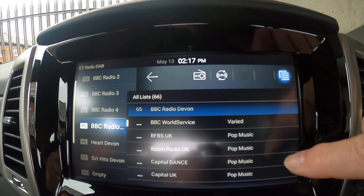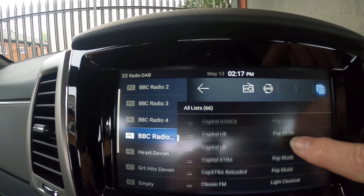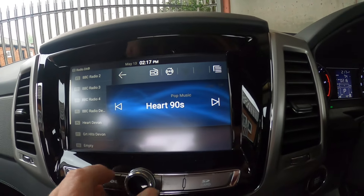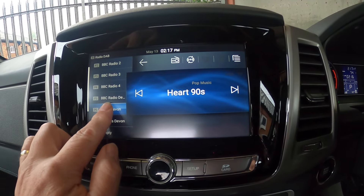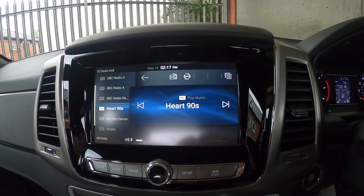If you want to see which stations are available, you press the little button icon in the top and scan down for whatever you want. So Heart 90s — you click on Heart 90s, which is playing at the minute, and then you literally just hold it and it's set there. So that's the stereo in its most basic form.